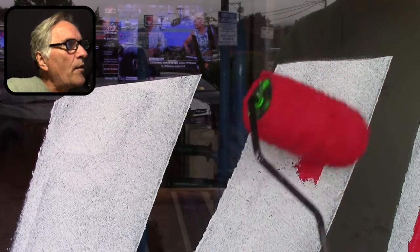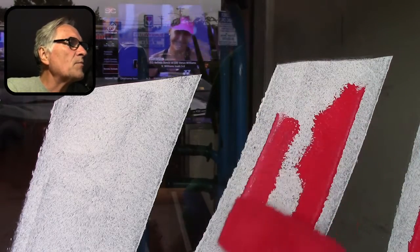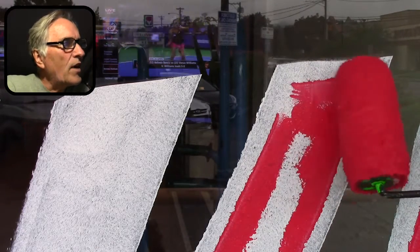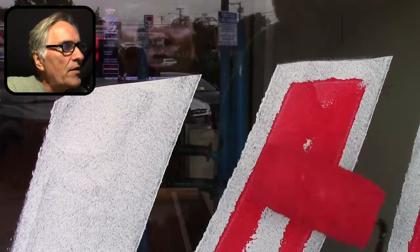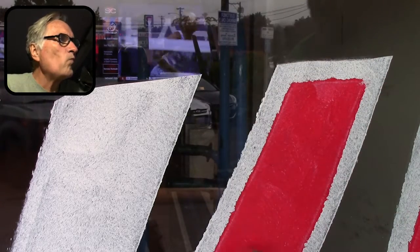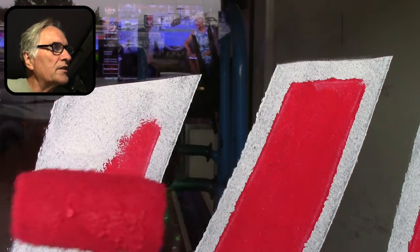I wanted to show you some lettering, like how I turned the roller on end. I know I have videos about this before, but I like to recap and show things. I take the roller and I turn it a little on the end, tilt it, and grab the line. It takes a little bit of practice, but it's really a time saver. Then the middle part I can just fill in real quick. Sometimes I can get away with one coat when I do this, which is pretty cool. It does save a lot of time, especially when you're doing large lettering.